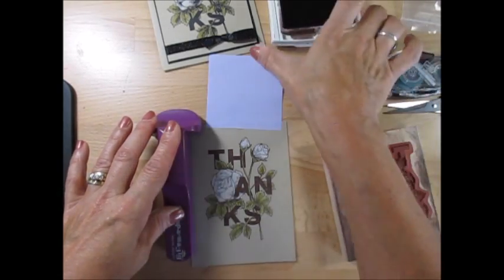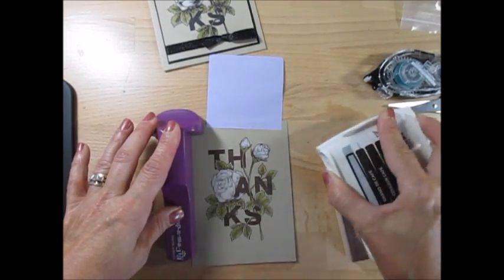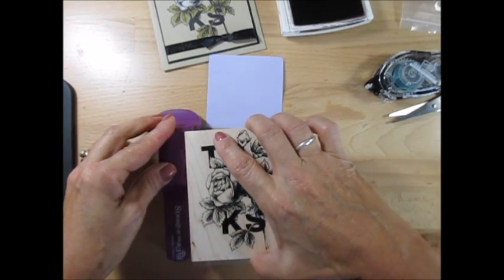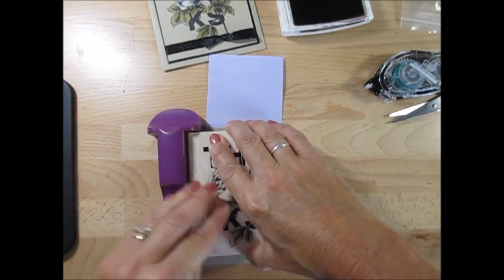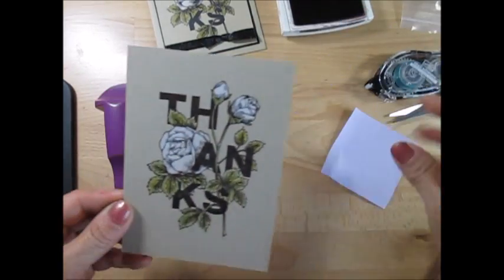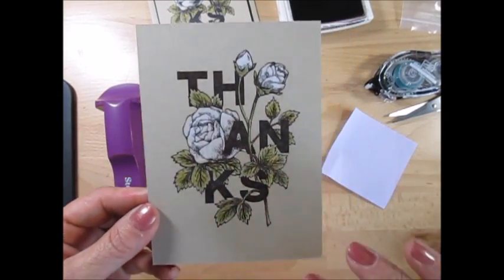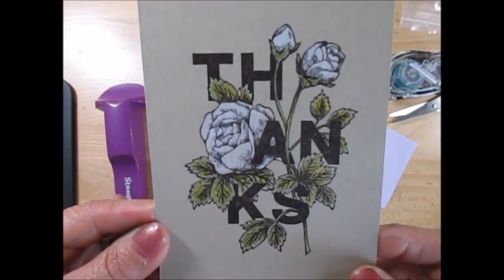Now I'm going to take my ink pad here. Ink this pretty well. Make sure your handle doesn't move. Take your stamp, the corner with the corner. Bring this down. Give a good impression. Remove this. Oh — beautiful! See? Now it brings all the detail back to it. So you could spend a lot of time coloring all the detail, or just scribble and come back and stamp over it and it gives you all the detail.